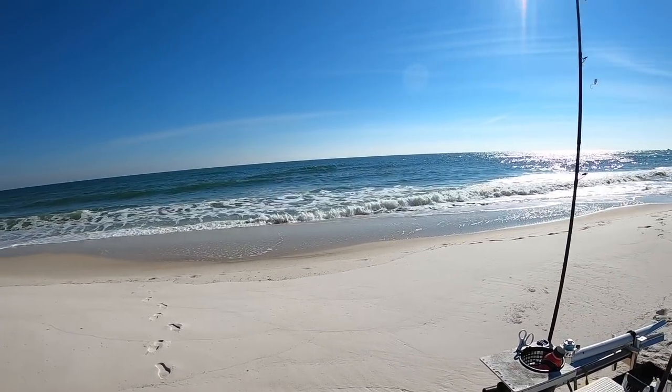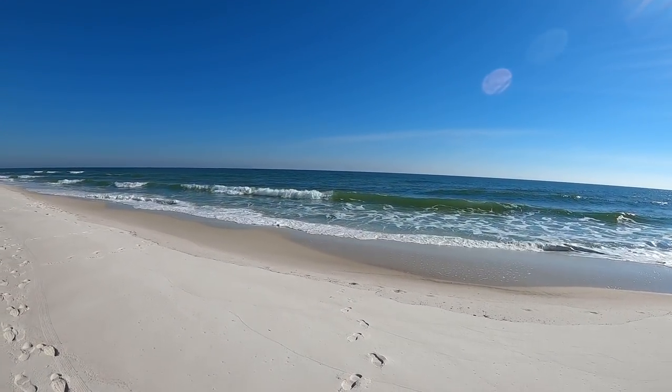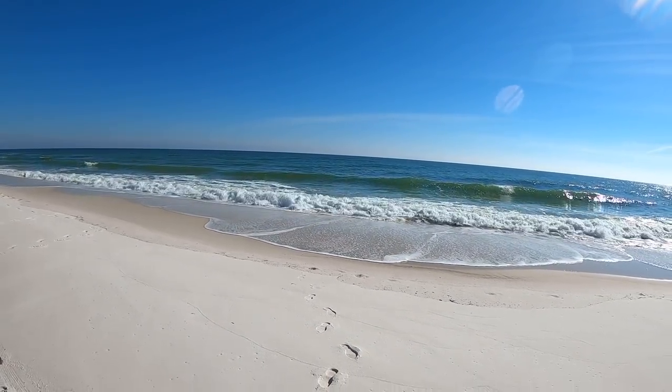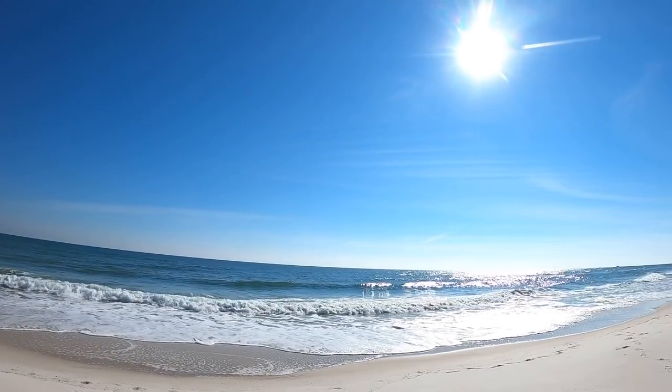What is going on everybody, welcome back to another Bama Saltwater Fishing video. As you can see we are out on the beach this evening, got a little bit of wind and kind of dingy water, but we're going to try our luck and see what we can get this wintertime surf fishing day. Bright blue skies, nice white sand — it's just a beautiful day overall.